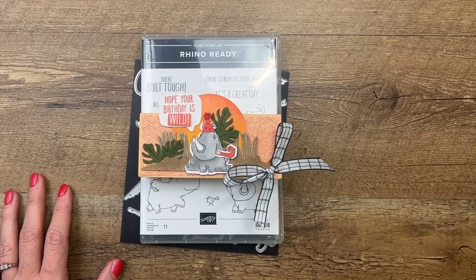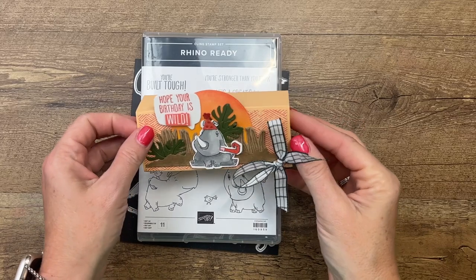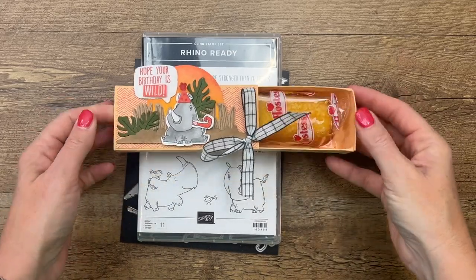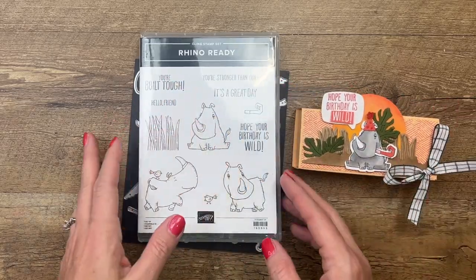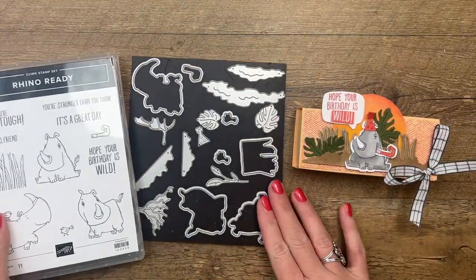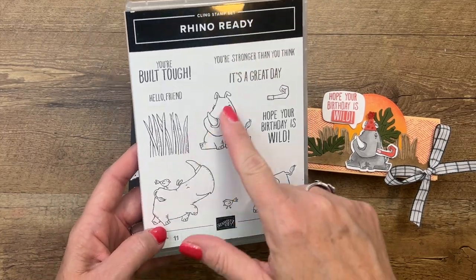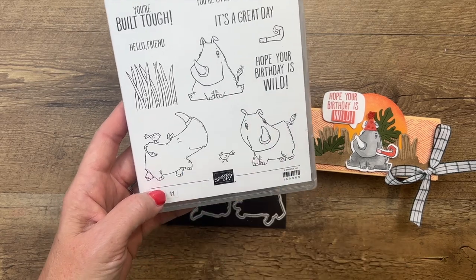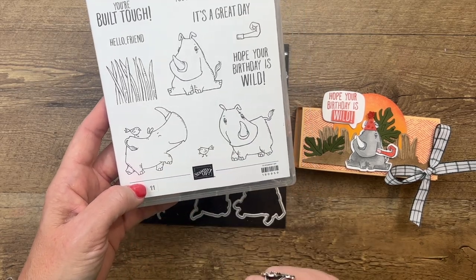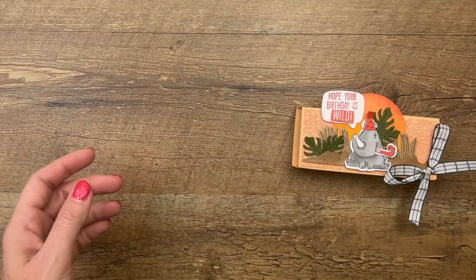Hey everybody, Erica Sirwin here from Pink Bugger Designs. I've got a really fun treat box for you — it is a slider box that holds a Twinkie. I am using an online exclusive product called Rhino Ready. I love images that I can color with my Stampin Blends, so this one jumped out at me right away. These little rhinoceroses are just really super cute and adorable.